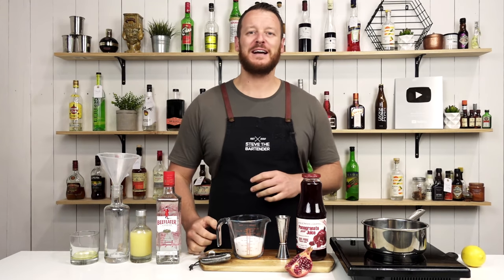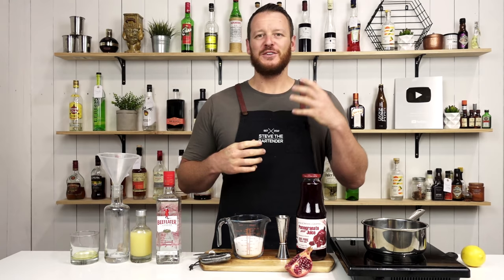Hi everyone, welcome back to another episode of Cooking with Stavros. So today has been a long time coming. First of all, I'm going to show you how to make grenadine.